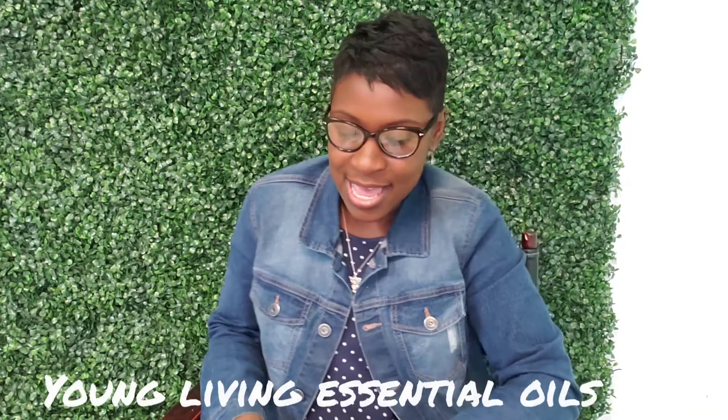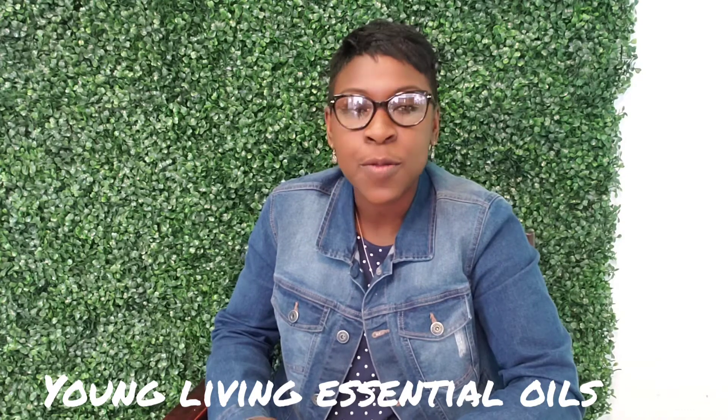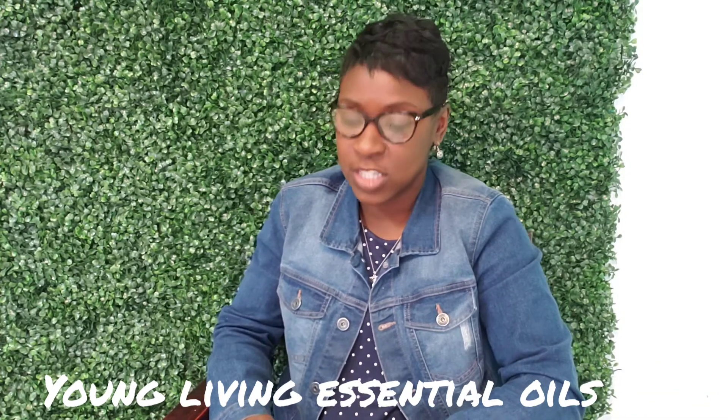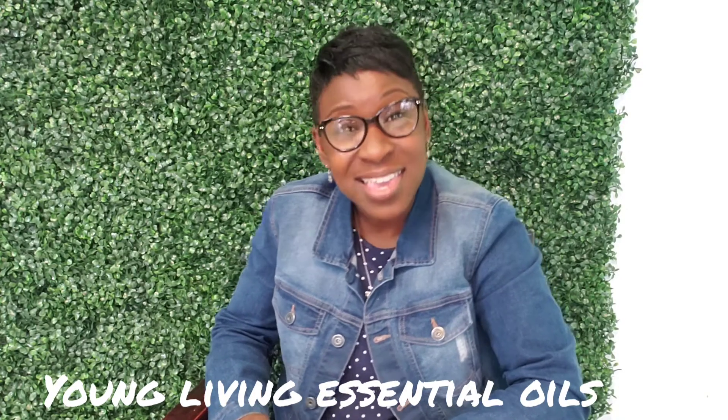Well, hello, and I'm here to talk to you about one of my favorite oils, and that is Purification. Purification smells amazing. This blend cleanses and disinfects the air. It neutralizes mildew. It can even help with cigarette smoke and disagreeable odors that maybe you have in the home after cooking.